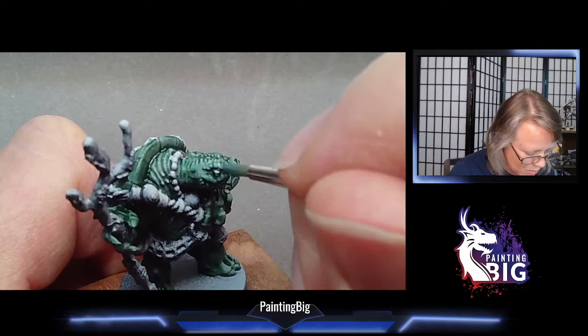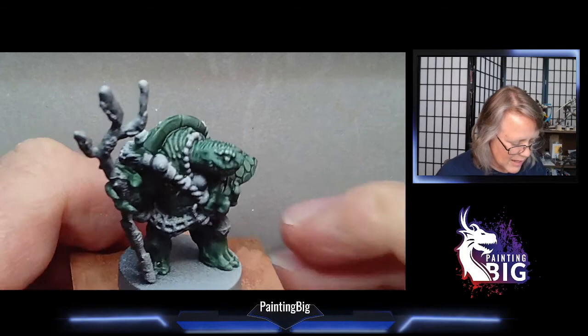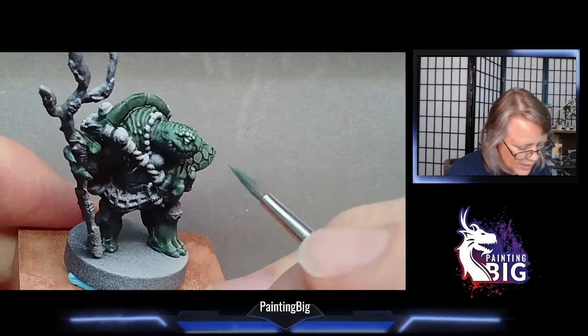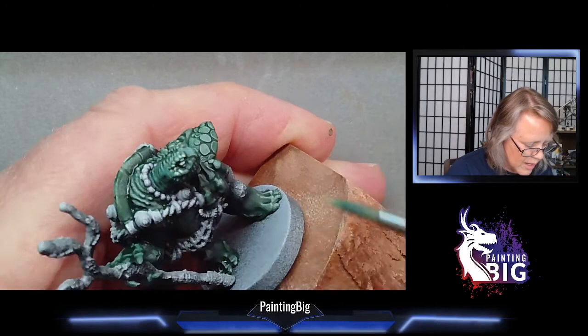I base-coated them, got frustrated because they didn't have the depth I wanted, but I didn't understand how to create shadows. So I kind of gave up on it. I kept playing D&D but gave up on miniatures until I got to college and my first gaming group. I started painting stuff for my boyfriend and my miniatures — we played GURPS, Shadowrun, D&D, and Battletech. I painted a lot of those models, and at that time I was still base-coating but getting a better understanding of what I needed to do.